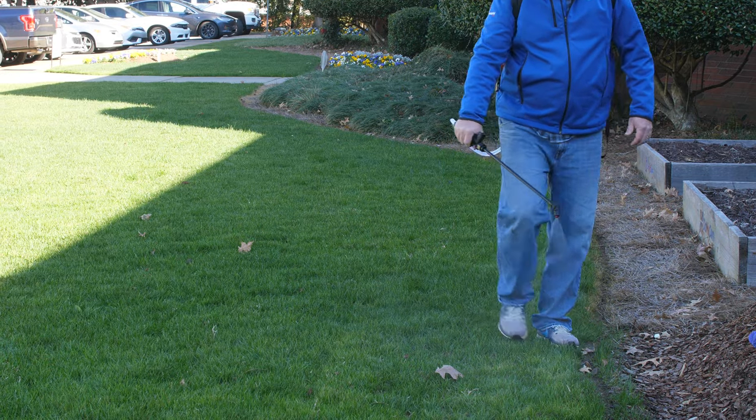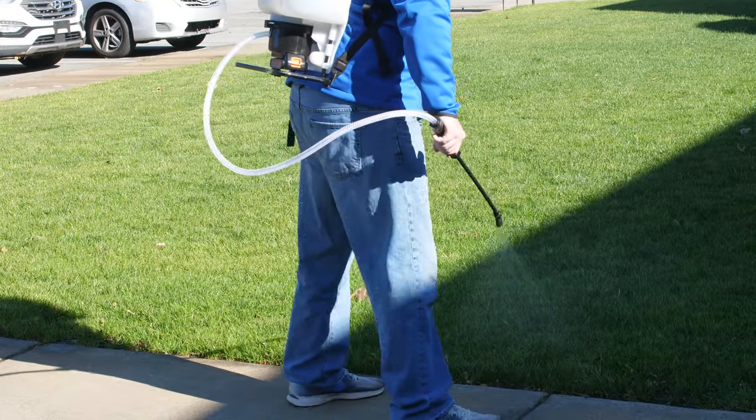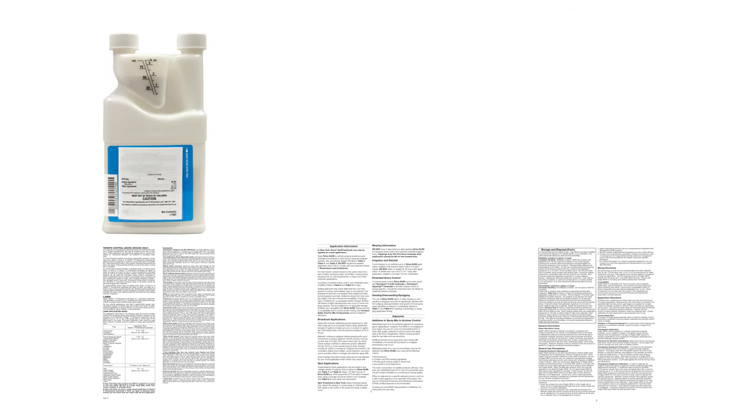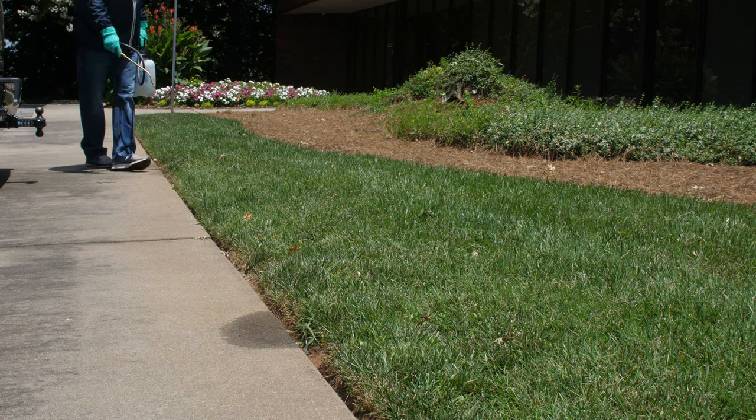Surfactants are not meant to be used on their own, as they have no effect on the plant by themselves and will not help prevent or control any disease or pest. Only use a surfactant when instructed to on the label of your insecticide, herbicide, or fungicide. Some products already include surfactants in their formula, or they don't need surfactants to be effective.